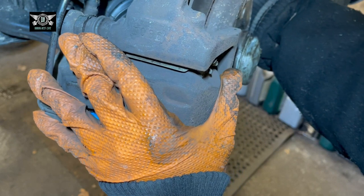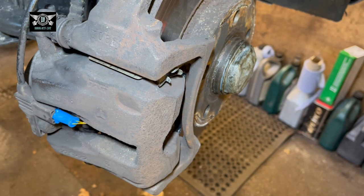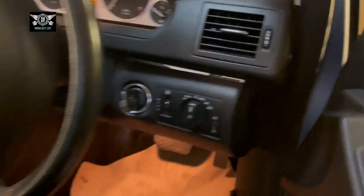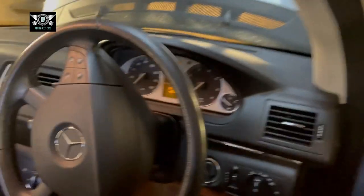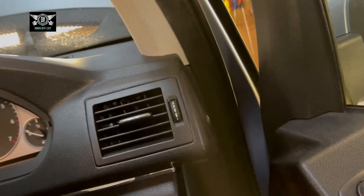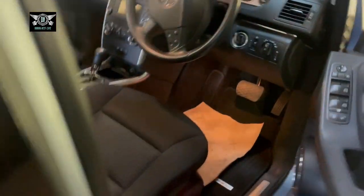The next thing to do is check the fluid reservoir and see if we need to top up or leave it as is. Got my wheels on and the car down. Before checking the brake fluid, press the brake pedal — don't just go driving off. Pump it a few times until it gets hard. Now it's nice and hard because we've just pushed the pistons out to meet the level of the new pads.